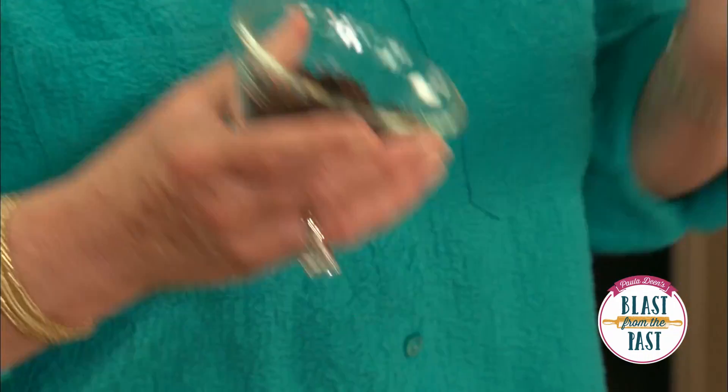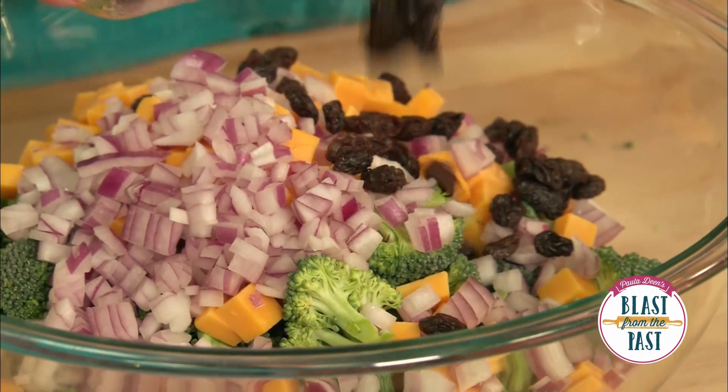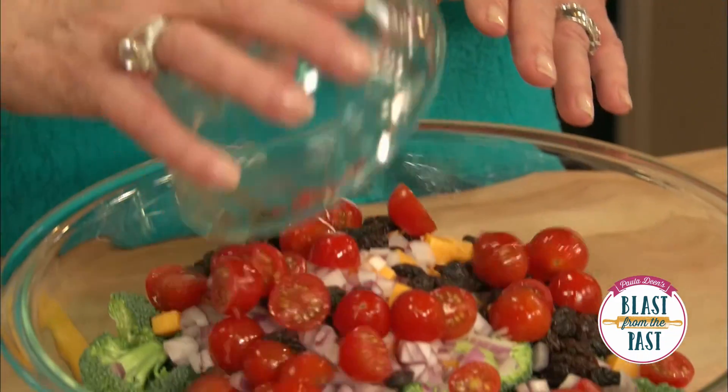My favorite ingredient in this broccoli salad is the raisins. To me it's so incredibly good, but this is optional if you don't like raisins. I'm going to add a half a cup of little cherry tomatoes that have been sliced in half.